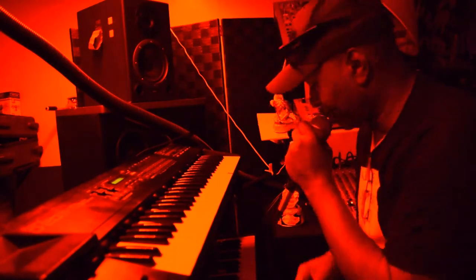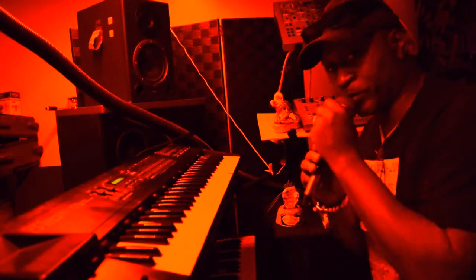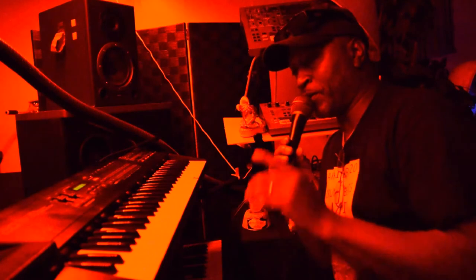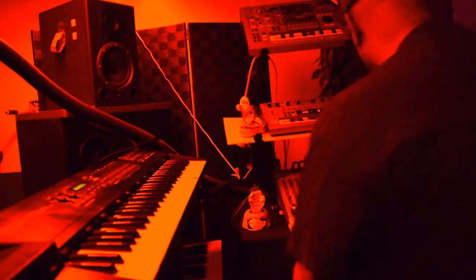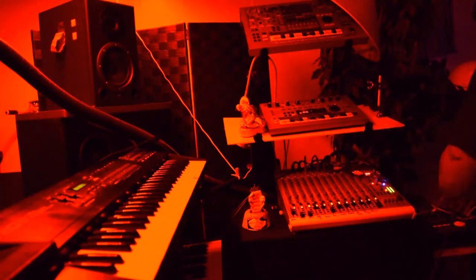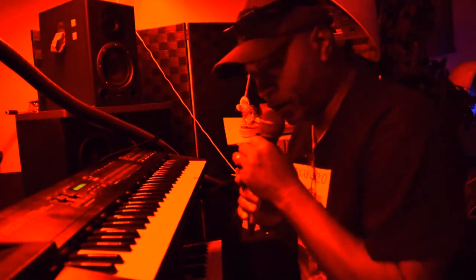Y'all are gonna have to skip this video. You know how you get off into the music and stuff like that. But let me show y'all something right quick — let me turn the music off. Alright, let me go ahead and show y'all a little something.